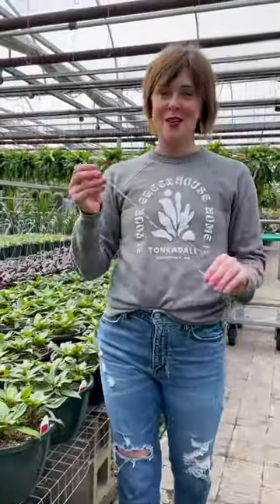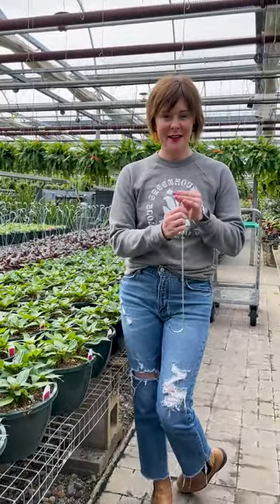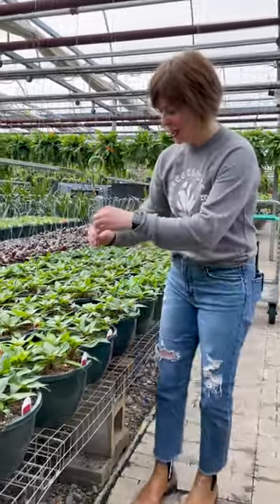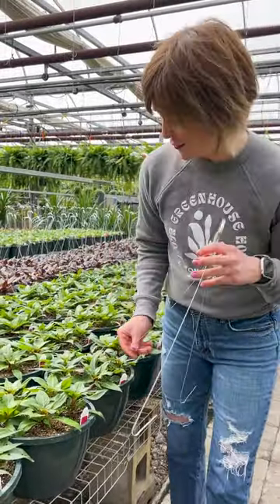Now we're in the hooking phase. We take these wire hangers and hand bend and hook every single basket that we grow — that is thousands of baskets.